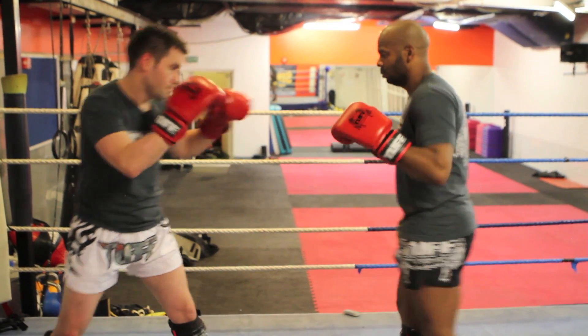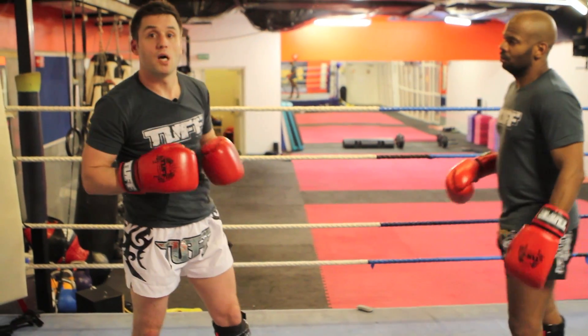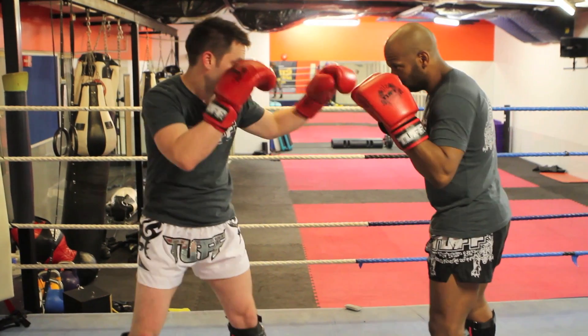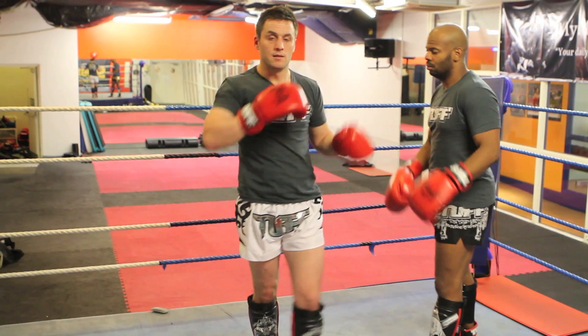So as my opponent walks in, I can also use this if I hurt my opponent and my opponent starts to back off. Using a hop-like position, that's the pat down elbow.